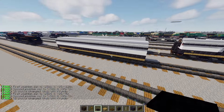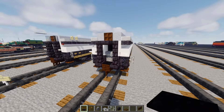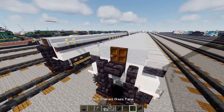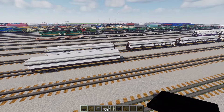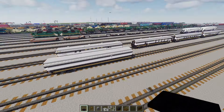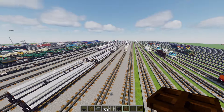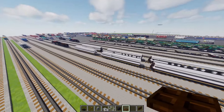Then we'll go back here to the front, add a black carpet here, and also add black glass panes along the tops. Now we're going to split off the tutorial to make each different car, so I'm going to make some copies of this. I just made the copies, so now we're going to convert each of the cars differently because they're all different, as I said before.